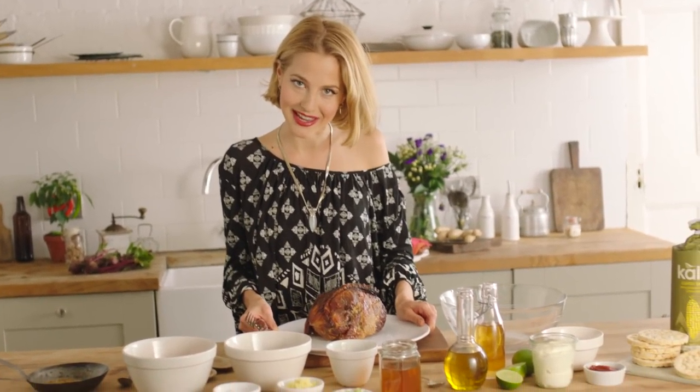I'm Tess and today I'm going to be showing you how to make a wonderful recipe for pulled pork and slaw with chipotle mayo on corn cakes. I've got my pork shoulder here and it's been cooking low and slow in the oven for four and a half hours.